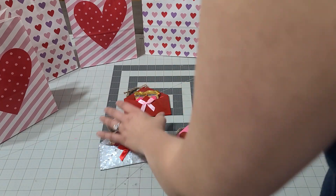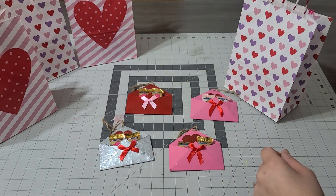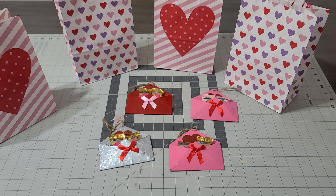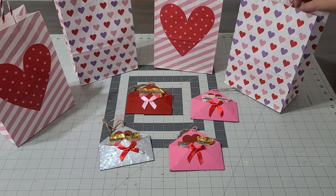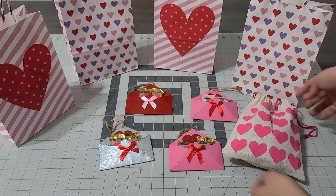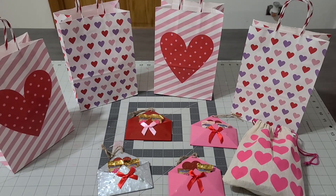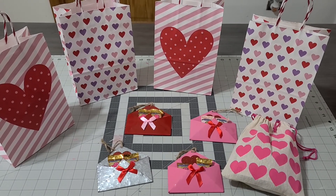So there you go — how cute are these ideas! Super cute, super affordable. I gave you a couple of affordable Dollar Tree ideas. Let me know what you guys think, let me know if you make them, and tell me what you put in your bags. Super adorable, super cute — what a great idea for Valentine's! Happy Valentine's, you guys — I love all of you so much, and until next time, bye!